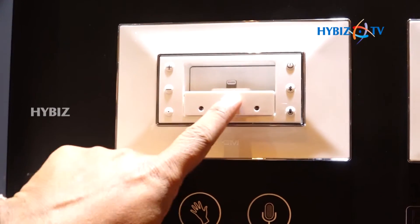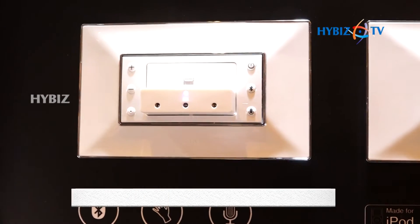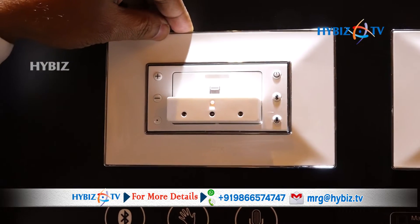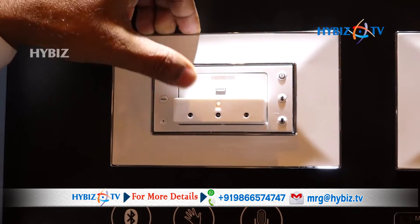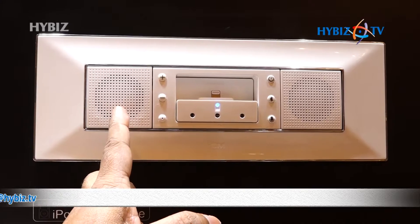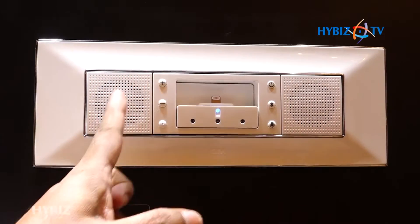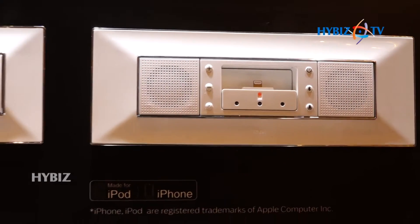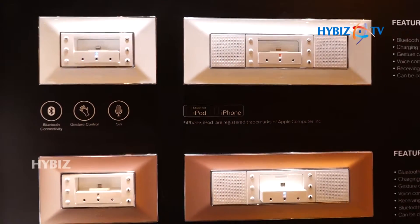See this — this is a Bluetooth with iDoc player. We call this the iDoc. There is a docking facility available with this. You can put any Android or iOS phone and charge with this. As well as with these types of speakers — three watt speakers available with us — we can put these speakers on the wall, connect your Bluetooth, and listen to personalized music. That is the beauty of the system.